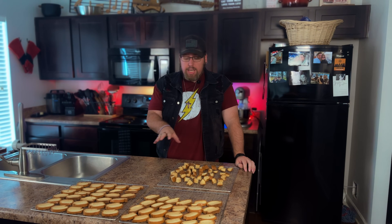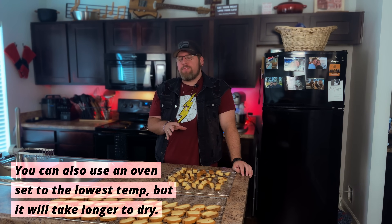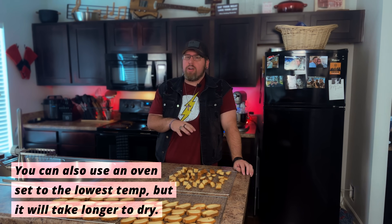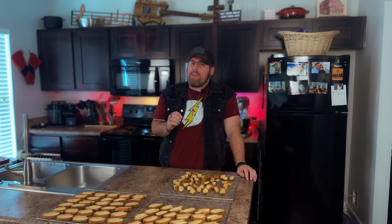The crostini and croutons are going into the dehydrator at 165 degrees for probably 15 to 20 minutes, though it may take longer or go faster. Keep an eye on it — we want them dry enough to be firm, but not so dry they start to crumble. We want just a little bit of give. It may vary depending on humidity where you are.